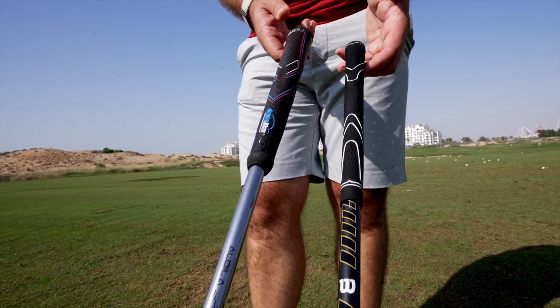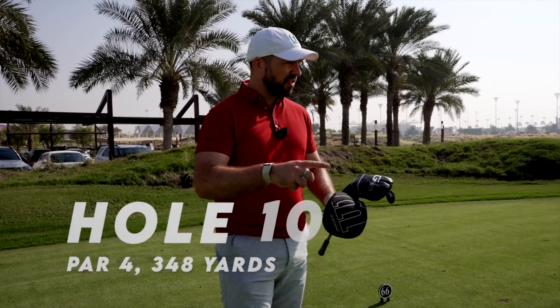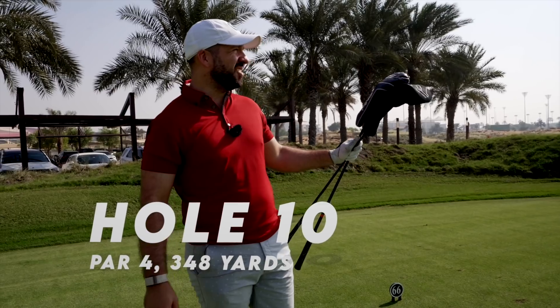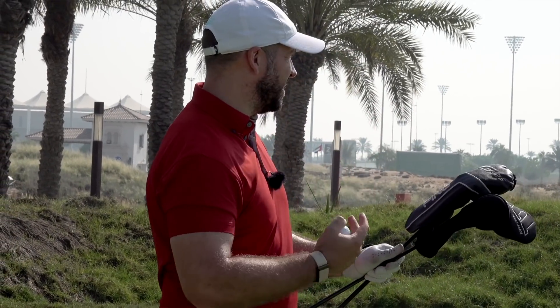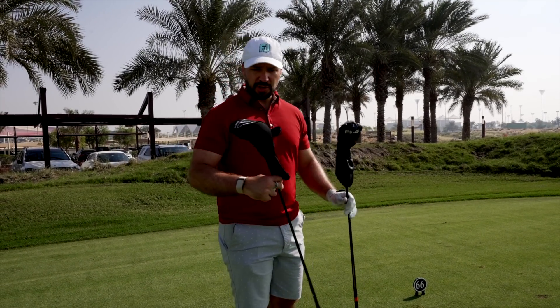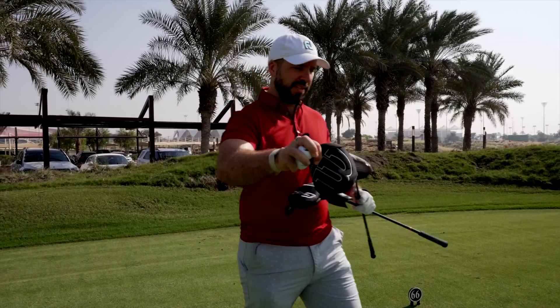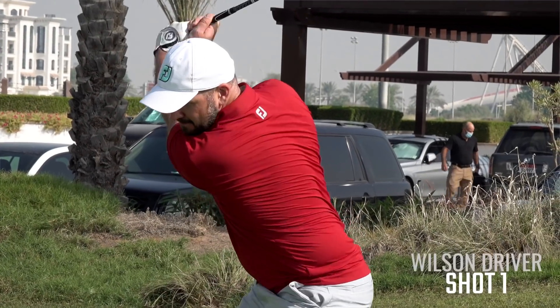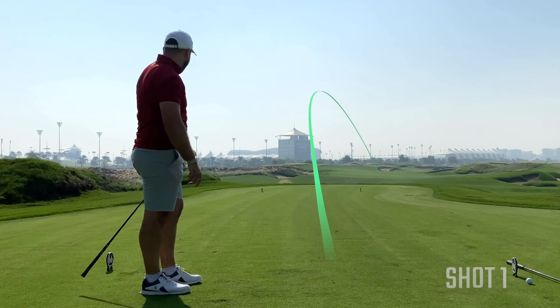We're out on the back nine here at Yas Links — very excited about this matchup. We're going to go match play. This first hole is only 350 yards, wind slightly into. I drove this green the other day but there's bunkers everywhere, so three wood with my clubs and driver for the Wilsons. Good luck, shake hands — Vice and Tight List. Which one's which? Tight List mine, Pro V1 plus Wilson — we'll give Wilson the honor.